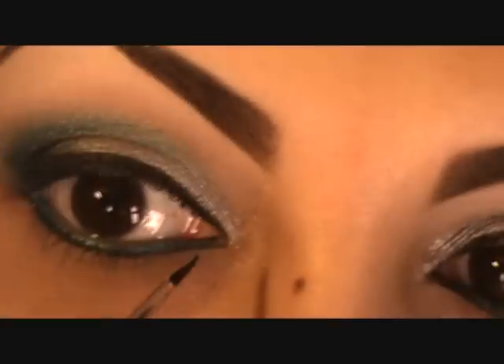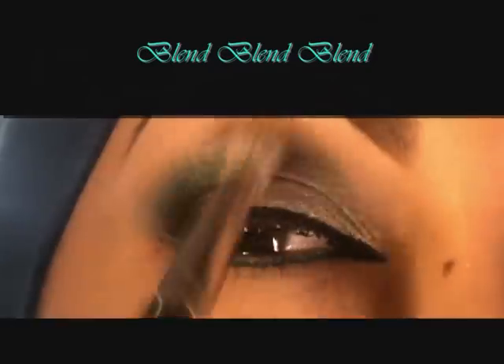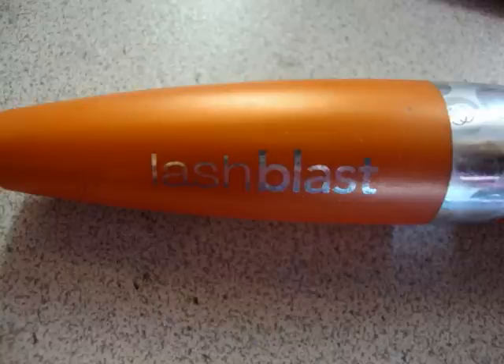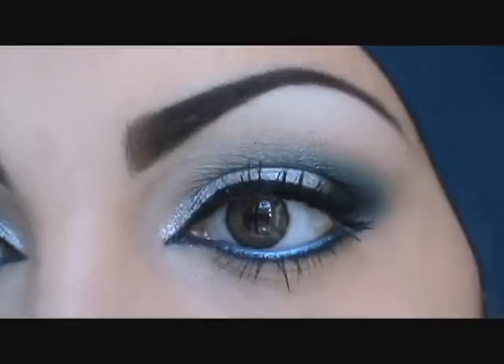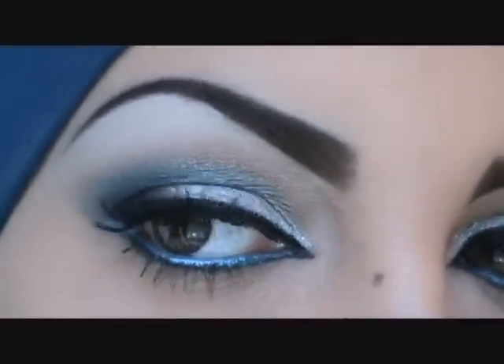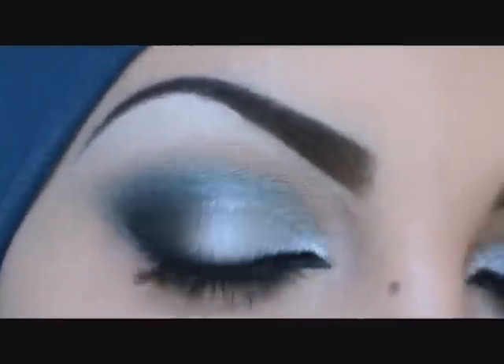I'm applying liner underneath and doing a little cat eye — not too extreme, just very simple and small. Then I'm blending with the 222 brush without adding any more color. Finally I apply Lash Glass behind and on the lashes. This is the final day look — I hope you guys like it!